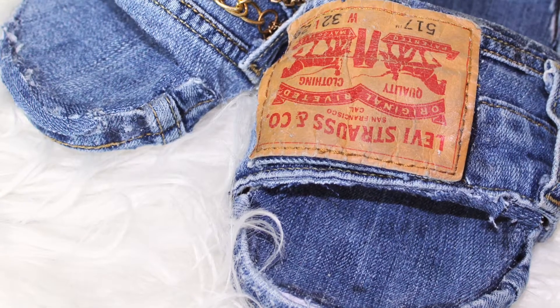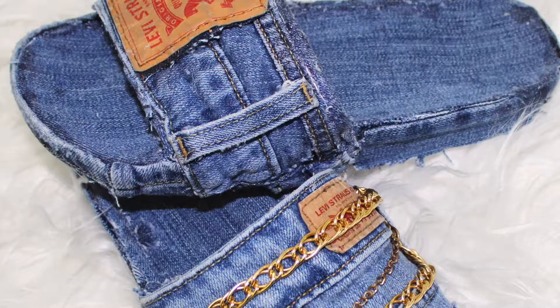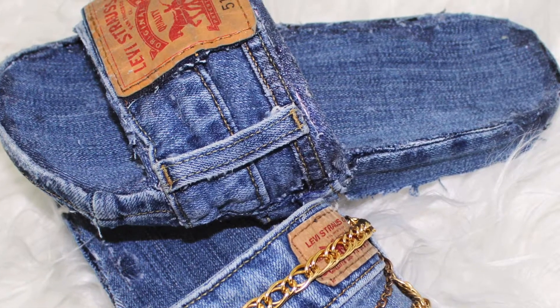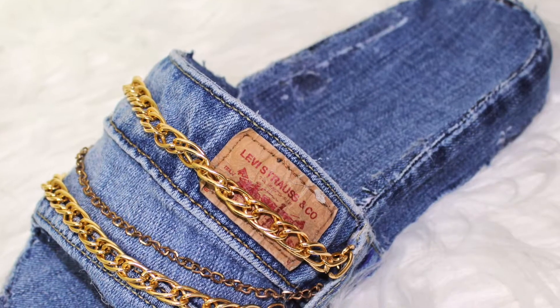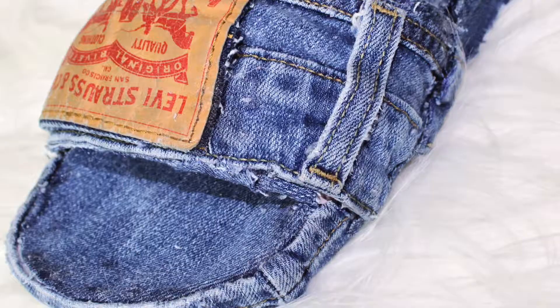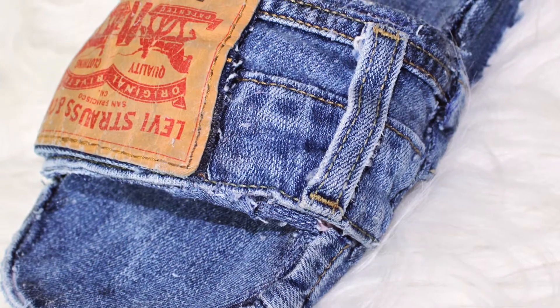Hey guys, welcome back to another video. As you can see by the title and the thumbnail, today's video is going to be another DIY project on how to create these very cute denim slides — Levi's to be exact. You guys love my DIY videos, so I thought it'd be the perfect idea to record me doing them because I know you guys would like to see them.